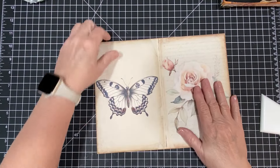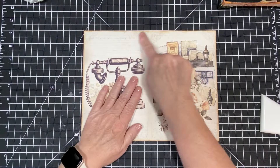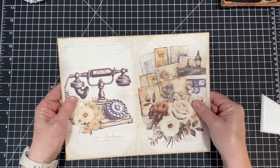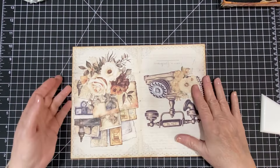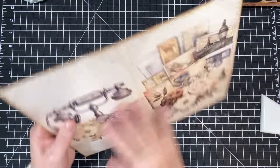Now that I have it stuck together, I am going to sew all the way around the edges and I will be right back. All right, here we go — it is sewn all the way around the edge.